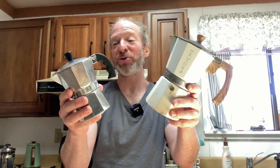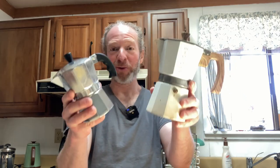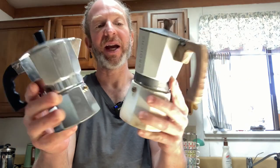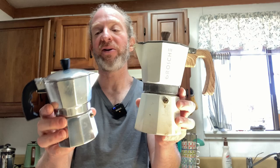In this video, I want to show you these two coffee makers that I have. Both of these are stovetop aluminum coffee makers. This one, the brand is Grosch, and this one, the brand is IMUSA. The key difference between these is that this one is a six-cup coffee maker, and this one is a three-cup coffee maker.